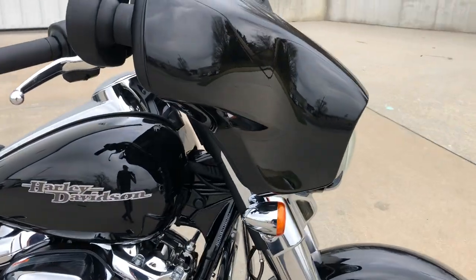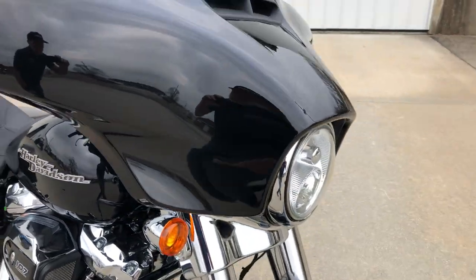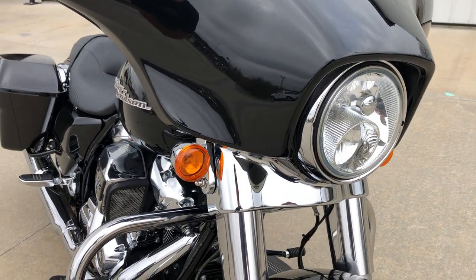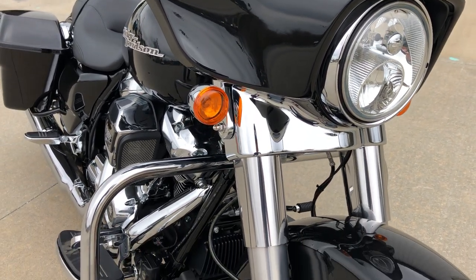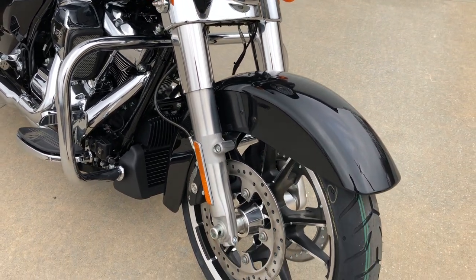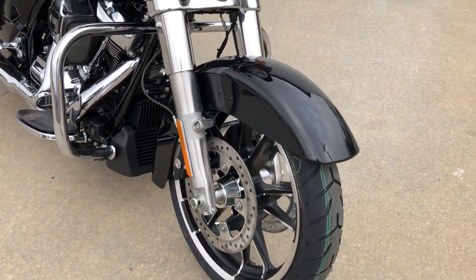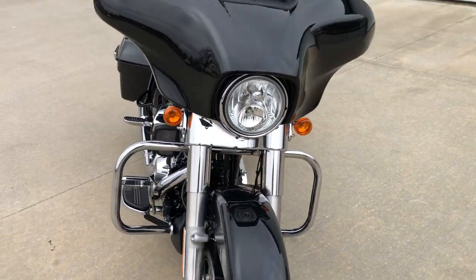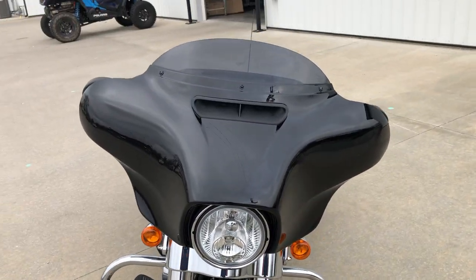Coming around the front, it doesn't have passing lamps — just the big seven-inch halogen headlight with turn signals mounted on the sides. Nice and clean. Polished aluminum forks, 19-inch front wheel, minimal front fender, a bunch of badges — just nice and clean. It's got a four-inch windshield.